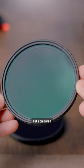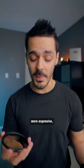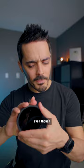It's not terrible, but compared to the other ones that were a little bit more expensive, the K and F does have a noticeable green color cast. And when you crank it all the way, even though it has hard stops, you do introduce a dark vignetting pattern.